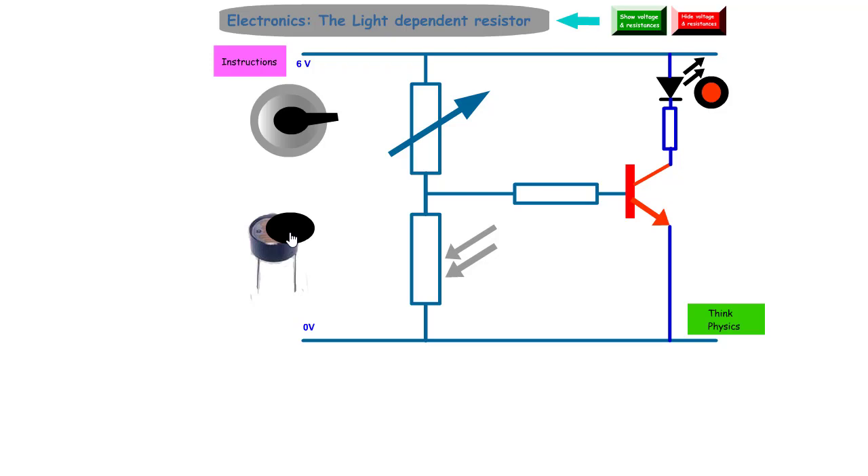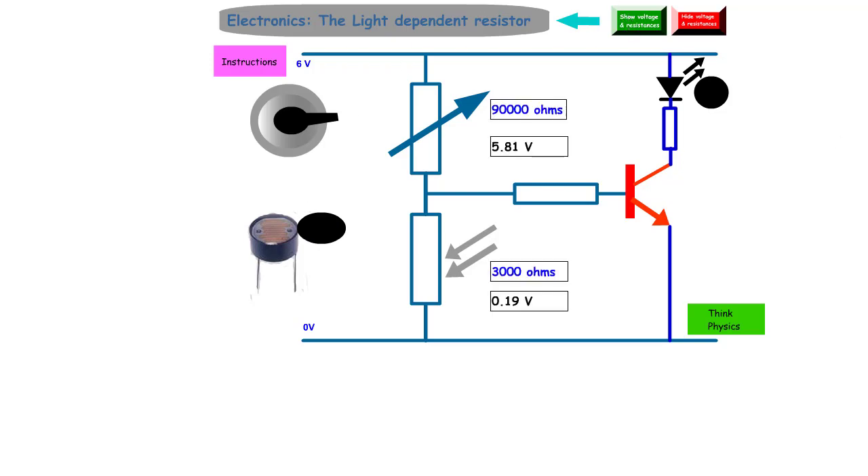When I put the LDR into the dark, the LED comes on. So this is a circuit which works when the light level falls. When the light level gets bigger, the LED goes off. Now to understand why: the LDR has a resistance of 3000 ohms with a voltage of 0.19 volts across it — that's the input voltage to the transistor. The transistor only comes on when the input voltage exceeds 0.7 volts. When plunged into darkness, the voltage goes above 0.7 volts and the LED lights.